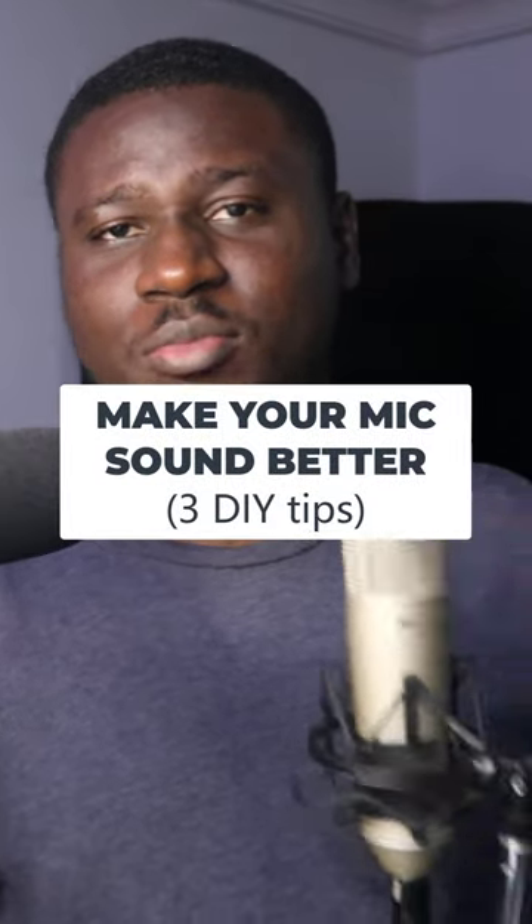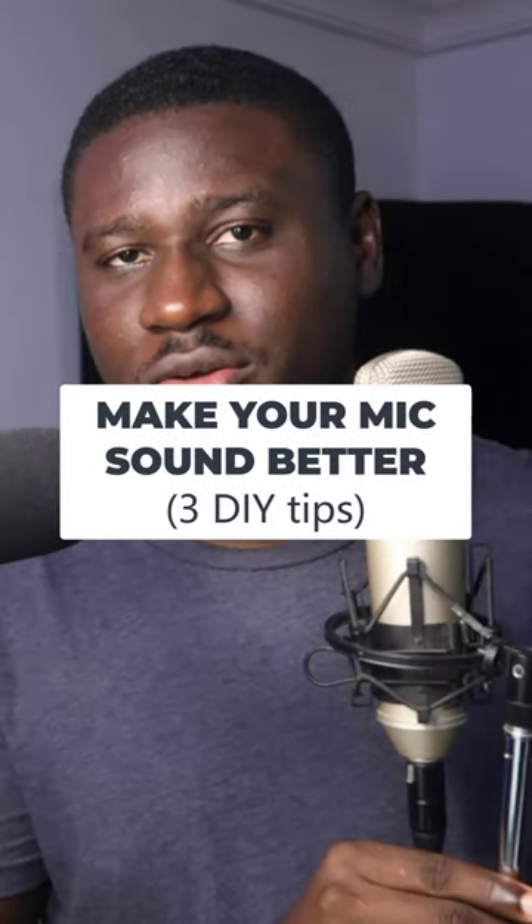In this video I'm going to show you how to get the most out of your studio grade recording microphone. The first thing I always stress is make sure you're using a mic stand — try not to hold the mic with your hands. Try to use a mic stand.